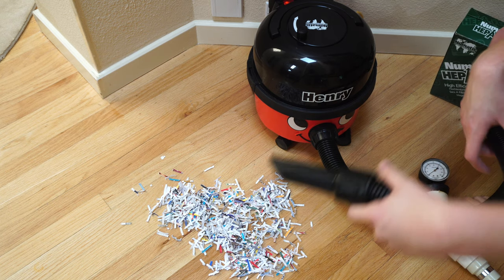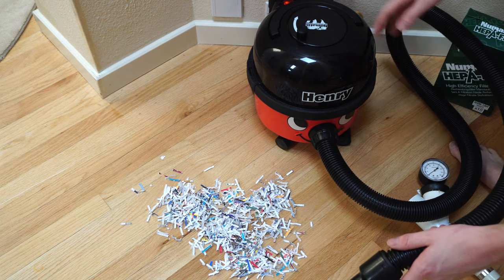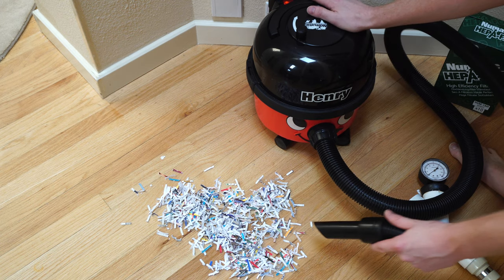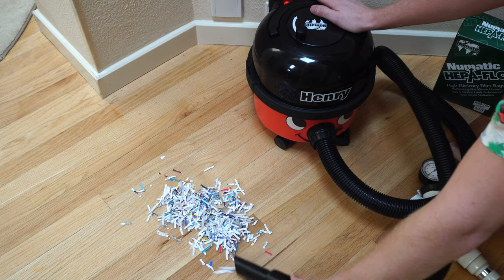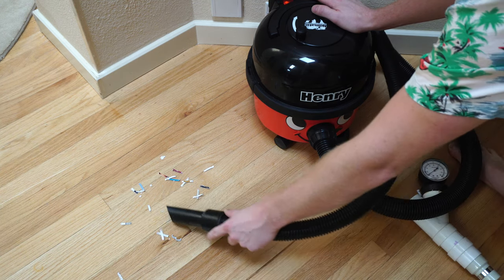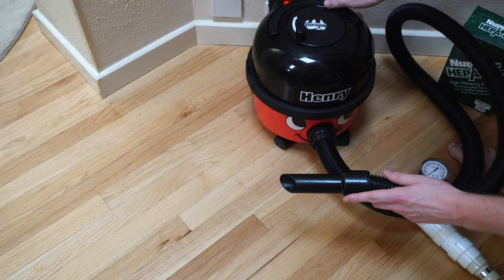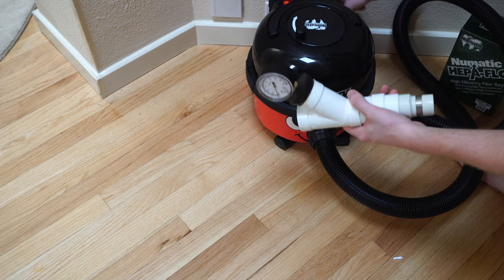One thing I'd like to talk about with Henry is his bag capacity. He has a very large, high-flow HEPA bag that doesn't lose suction.